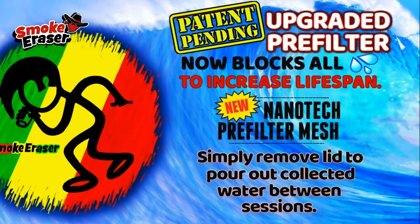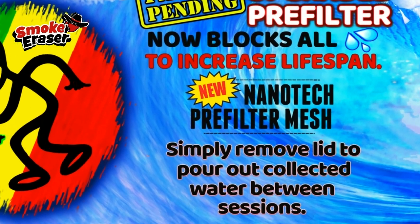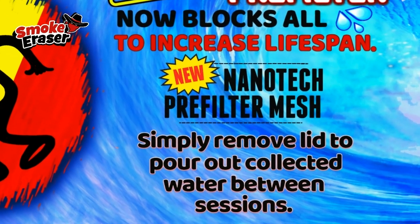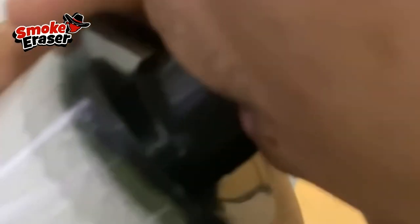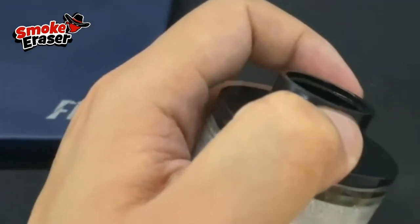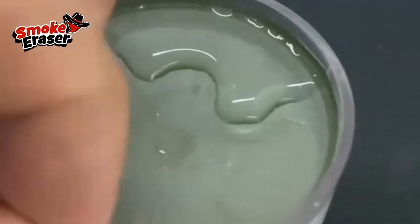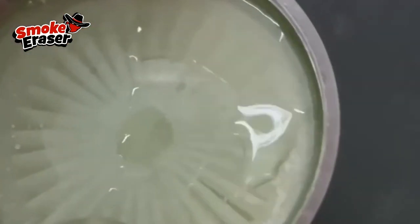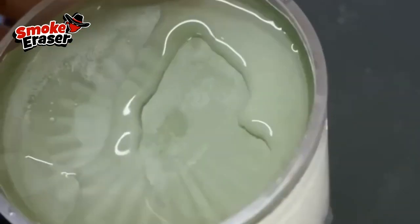Hey guys, this is a video for my wholesale partners, bringing you up to speed on the Smoke Eraser version 4 and also just why you might want to carry smoke erasers in the first place. The facts are this: your biggest selling sploof, I'm sure, is obviously Smoke Buddy. Do any of the other sploof brands that you carry make you any money? If so, probably negligible, if you even carry any others at all. Why is that? None have any significant attributes making them any better than Smoke Buddy — it's like Smoke Buddy is no better than those. Nothing mind blowing.